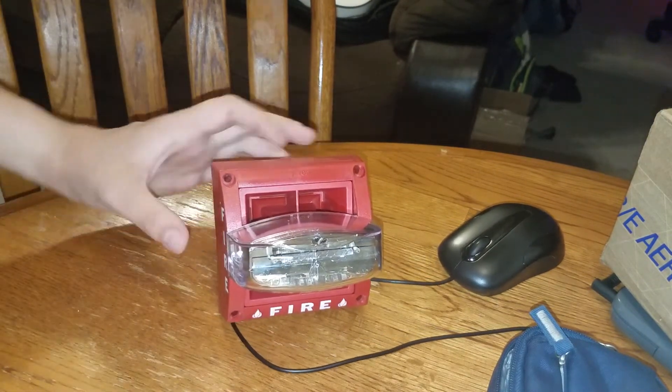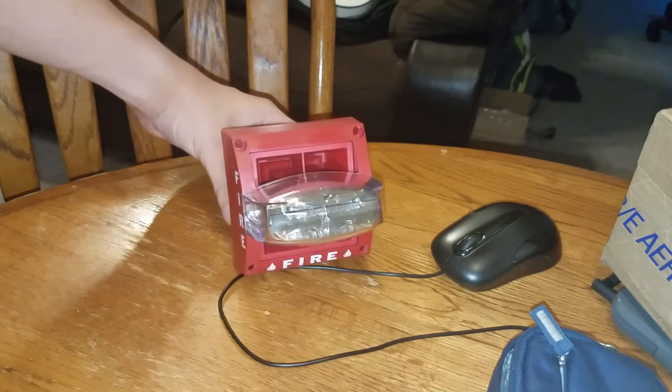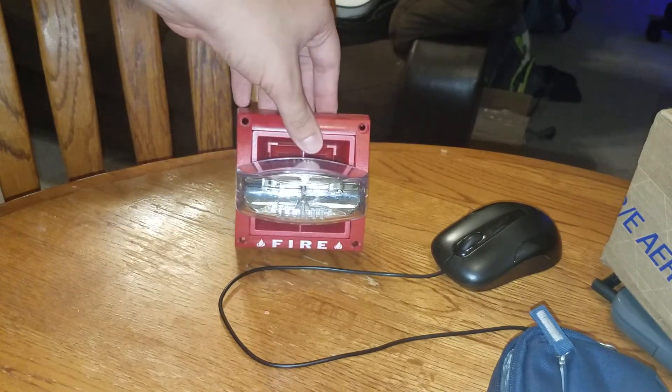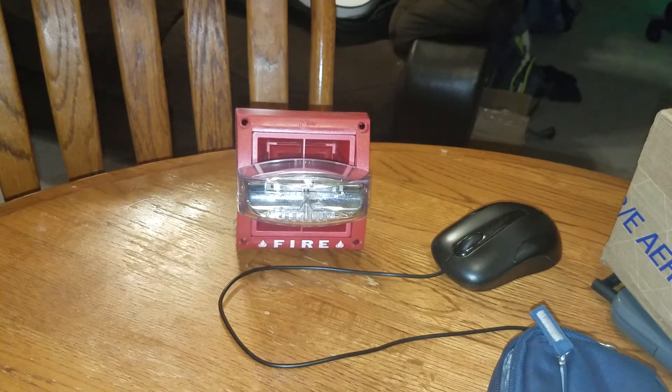There you guys go — a System Sensor Mass 80A. Very happy to have one of these. Still a fairly calm and alarm from the day. Thank you, anyways. Thank you.